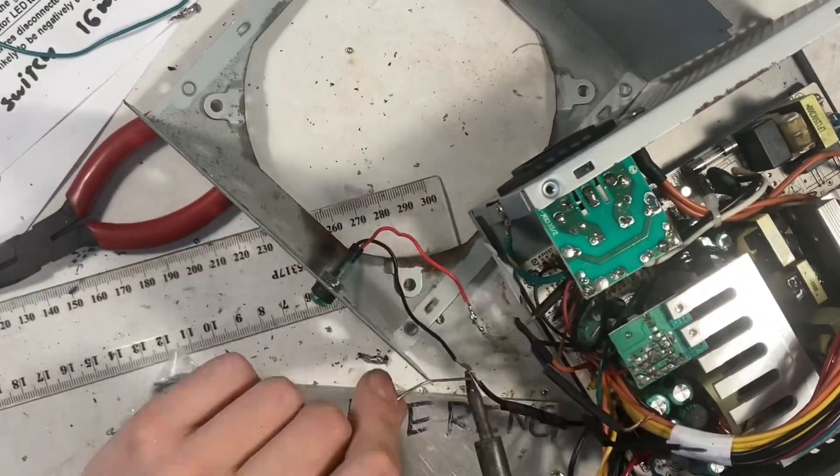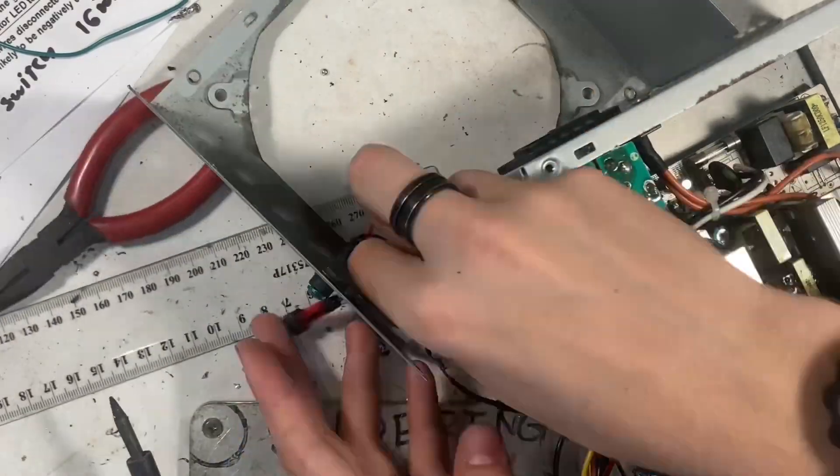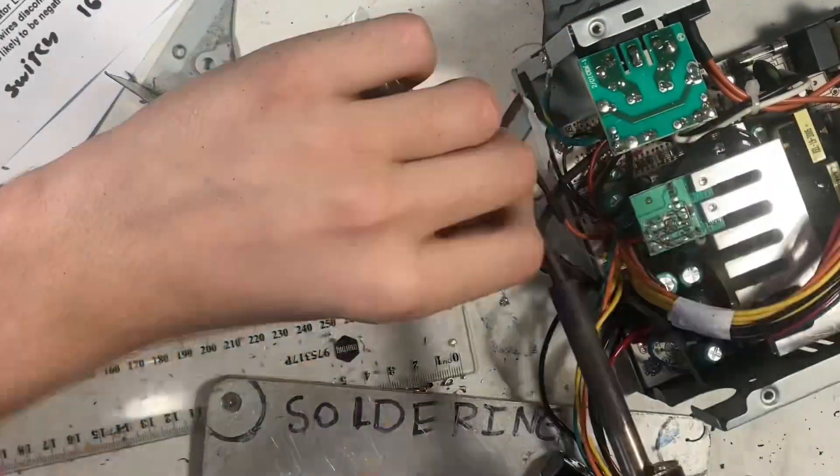The wires I'm soldering here are for the two lights. One of them tells you whether or not it's got wall power, and one of them tells you whether or not the power supply is running normally or not.